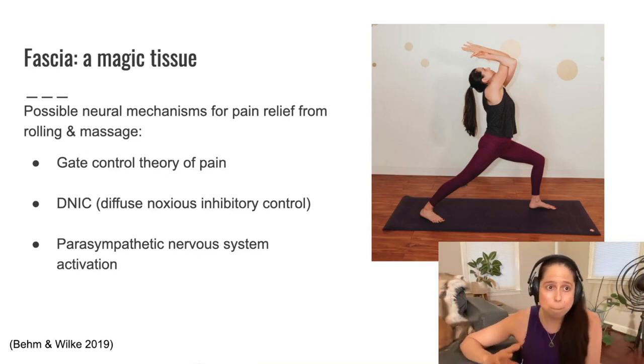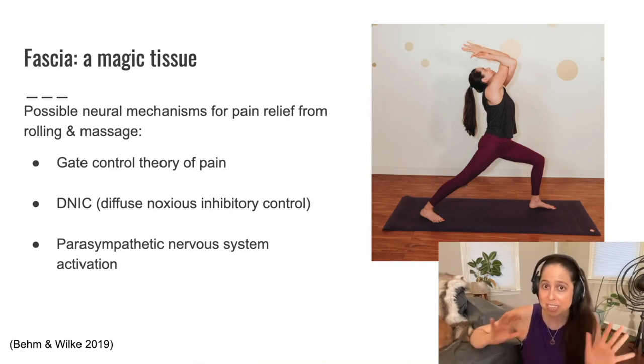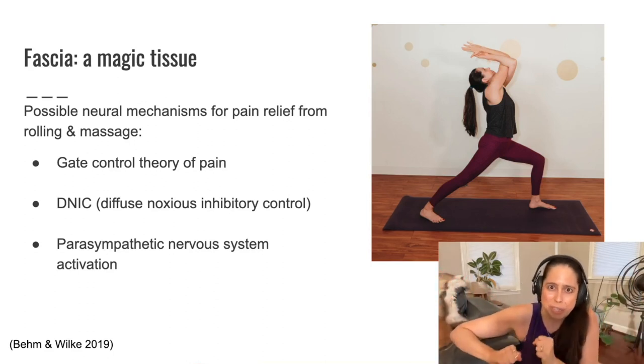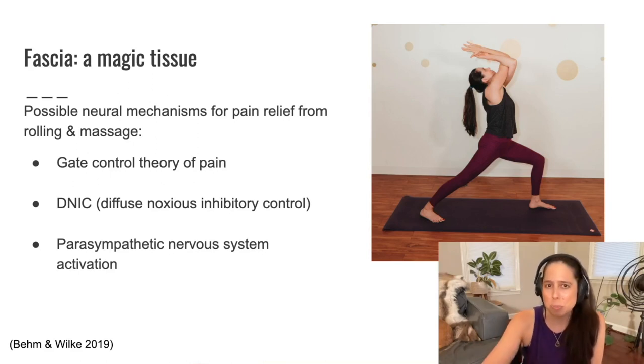A third way the nervous system could help with pain relief is general parasympathetic nervous system activation. When we shift more into the rest-and-digest side of the autonomic nervous system, research shows that's associated with decreased pain perception. So rolling on balls or receiving massage can relax you, and shifting more into the parasympathetic nervous system side can help reduce painful perceptions. That's very cool to know.